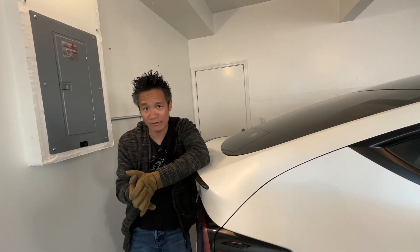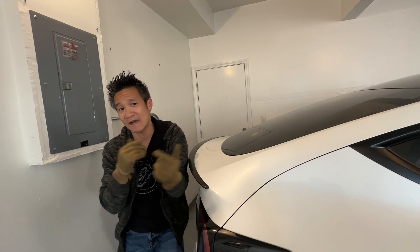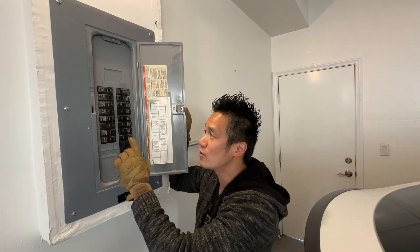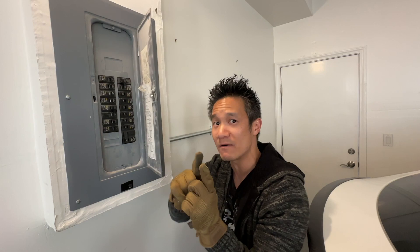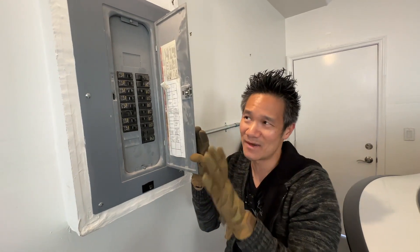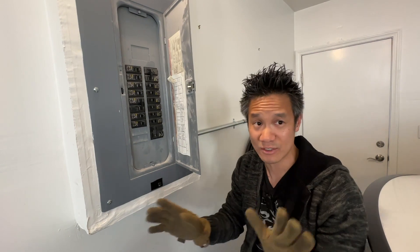We're gonna use EcoFlow power kits. We need to figure out how to wire it. We're gonna offload six circuits to the power kit, because one power kit can handle six circuits. We might get two power kits and even wire them to an EcoFlow smart panel. We're gonna do it in stages — the first stage is just the power kit without solar panels.